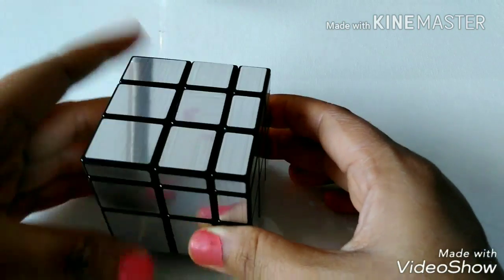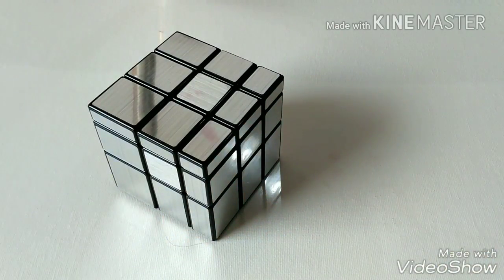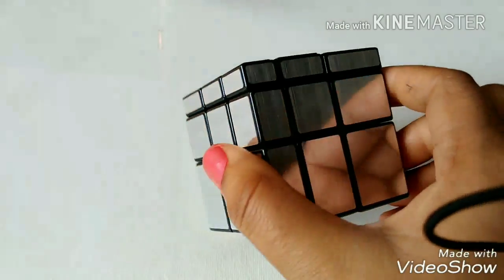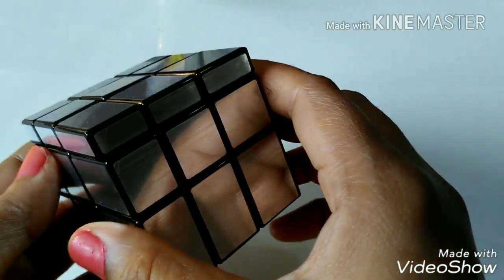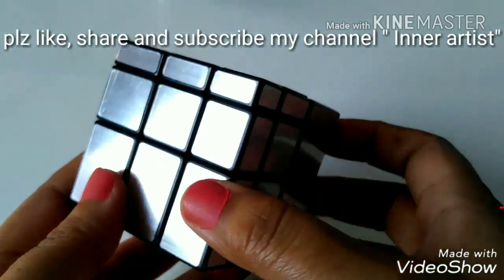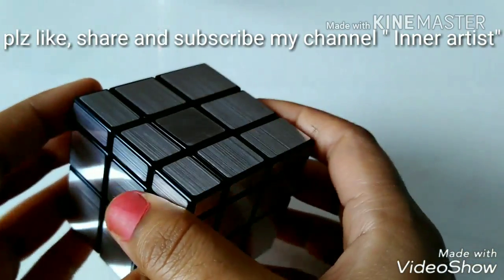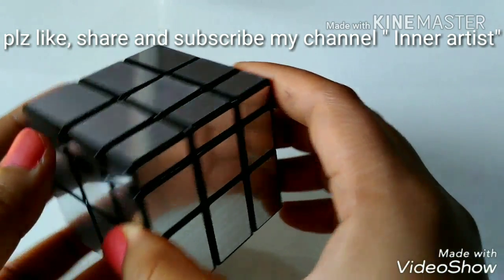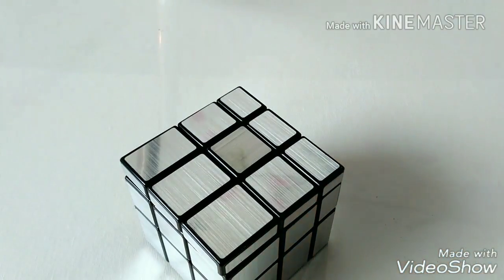Now all corners are placed and we have solved the mirror cube. As you can see, we can solve this mirror cube very easily. I will write all the algorithms in the description box. You can also check my other video on the 3x3 Rubik's cube — click the link if you haven't seen it. Like, share, and subscribe to my channel Inner Artist. Thank you!